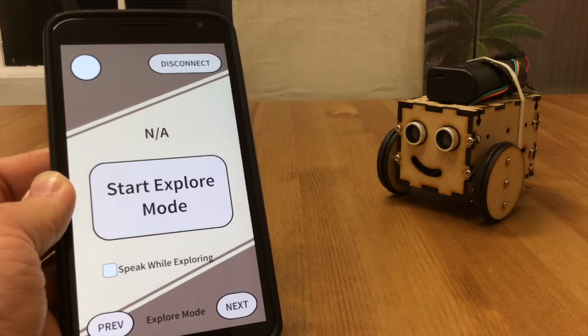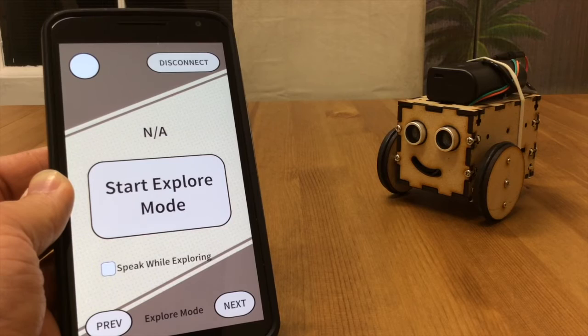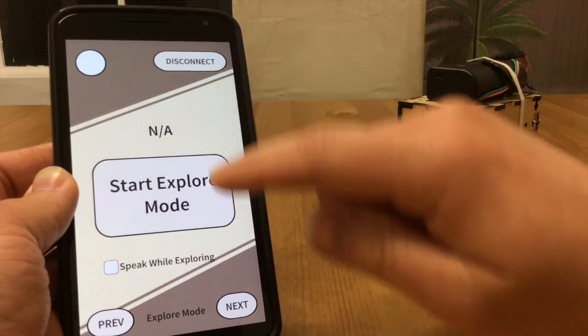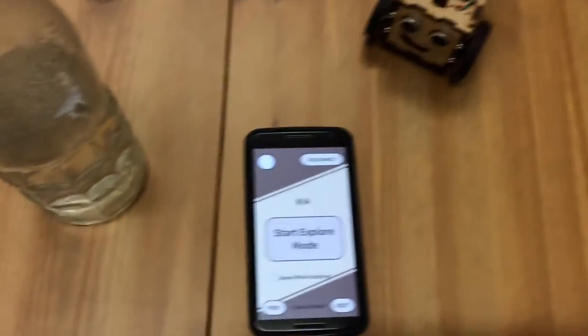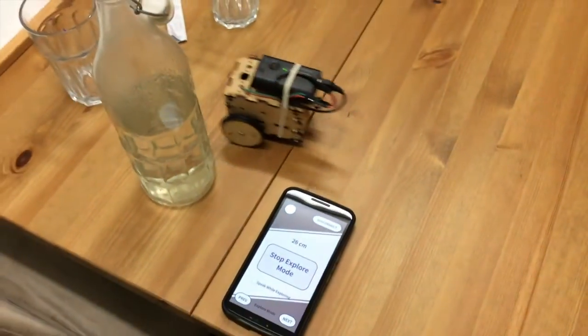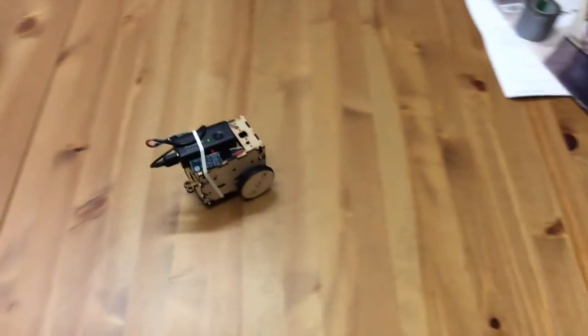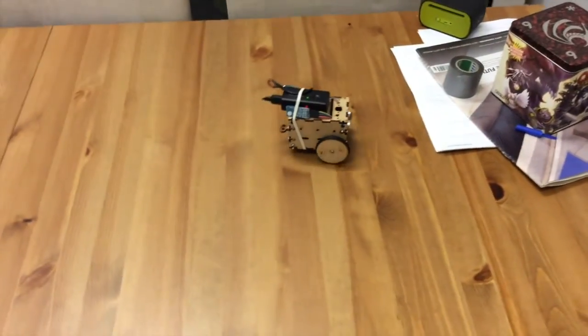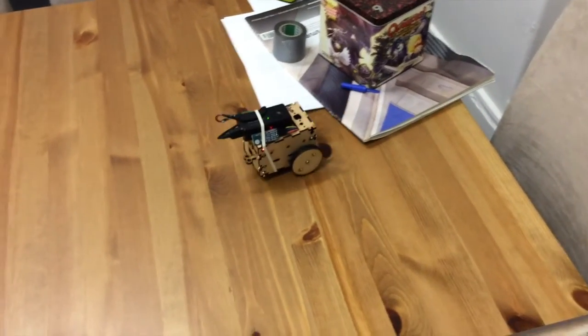One more mode I want to show you: the explore mode. This is a brand new mode that lets Puppet wander around and avoid obstacles. While it's wandering around, you'll see the sensor reading there. You start it by pressing this button. Let's explore. Puppet will randomly pick directions, and when Puppet sees an obstacle, it will turn and then pick a new direction.